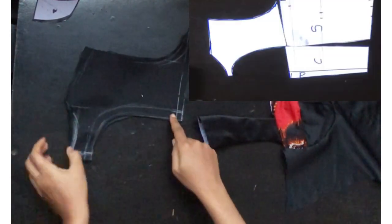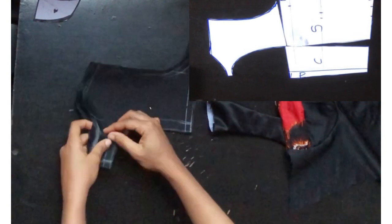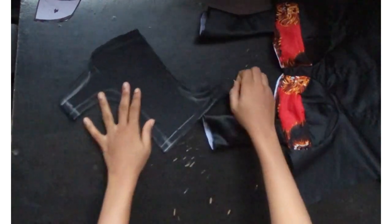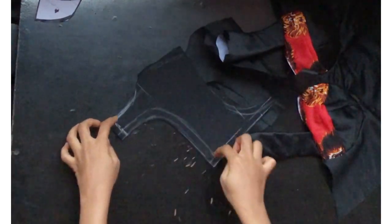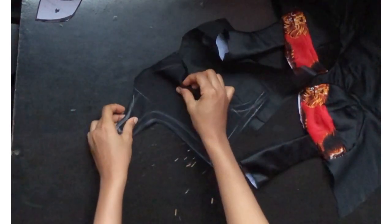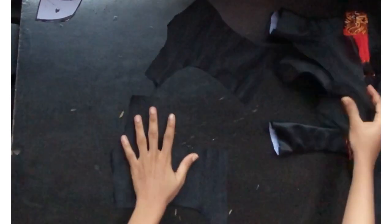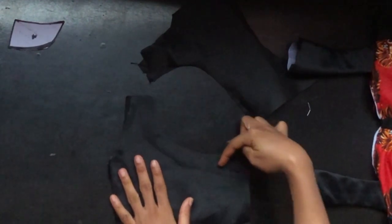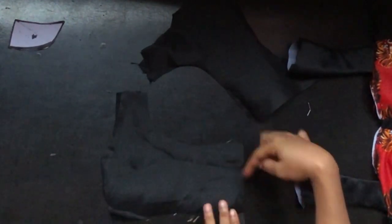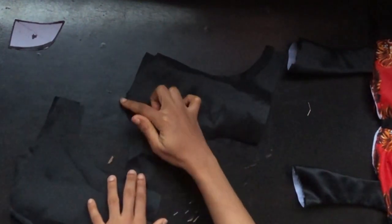Now I'll line it with my lining. This is my main fabric — I marked all those points for you to understand what I'm doing. I'll open it up and place the lining on it, then stitch the neckline in front and on the back part. I'll leave the armhole area and the lower part open, and attach a little loop on one part.